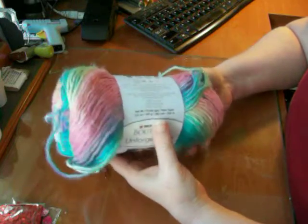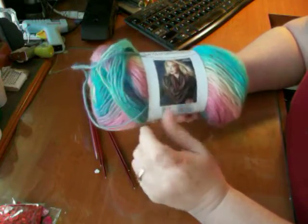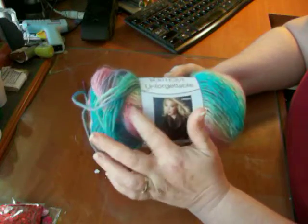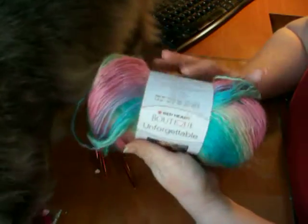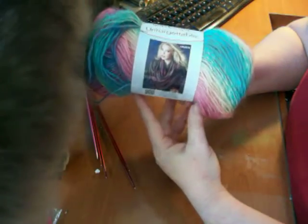This is what I'll be using. I had actually bought a roll of this for my daughter for Christmas, and she's making herself some leg warmers out of it. I got this at Walmart, in case you're wondering.